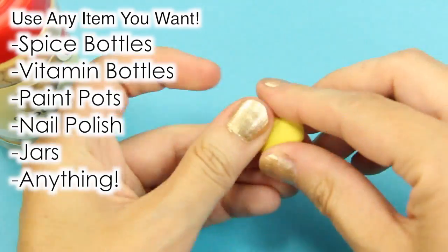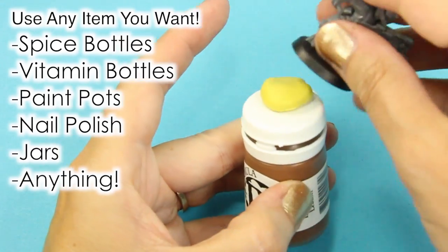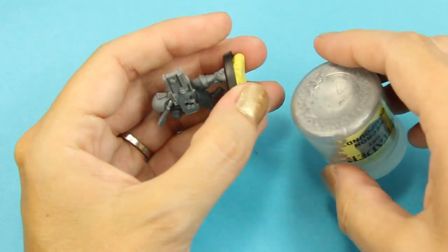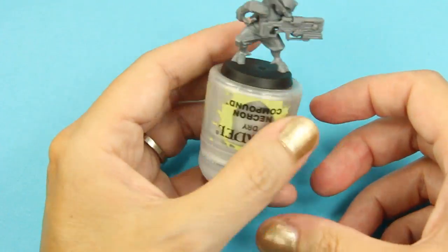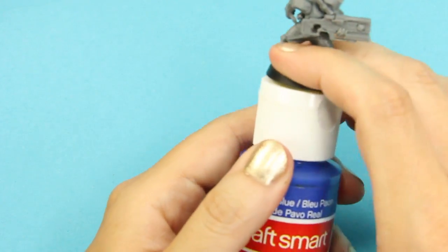Another hot tip: a lot of pros take the putty, roll it up in a ball, put it on top of a paint pot, and that way you can easily paint the sides of the miniature. Don't put it on the bottom of a Citadel pot because then you can't set it down — it'll just roll.